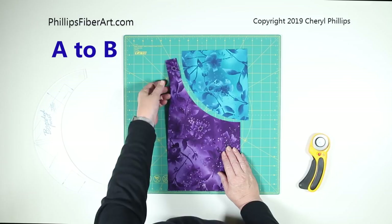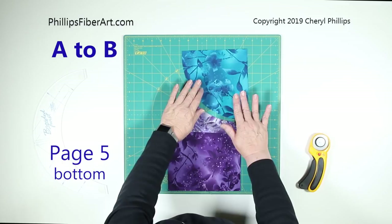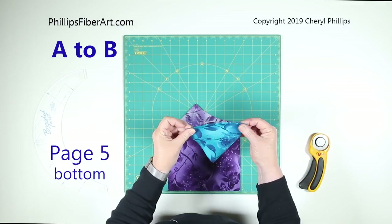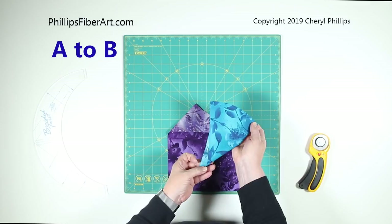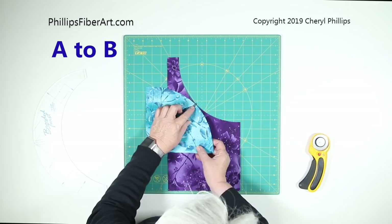Our next step is to sew the A to the B. To do this we're going to pin, and here's a little trick: I fold the B piece in half right sides together, but the A piece I fold in half wrong sides together. I'm only focusing on the curved edge — don't worry that this doesn't match up evenly, it's not a true quarter circle.